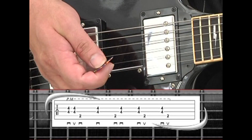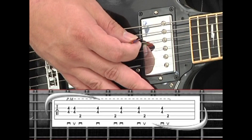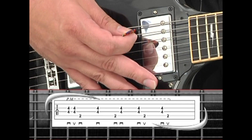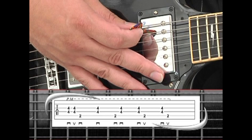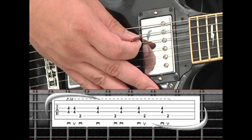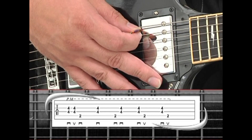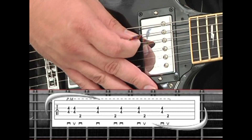Palm-mute the chord and down-stroke then up-stroke just the 3rd and 4th strings, followed by a down-stroke on the 5th string 2nd fret B bass note. Play the middle chord notes again with a down-stroke, next is a down-stroke on the B bass, then a down-stroke on the middle strings.